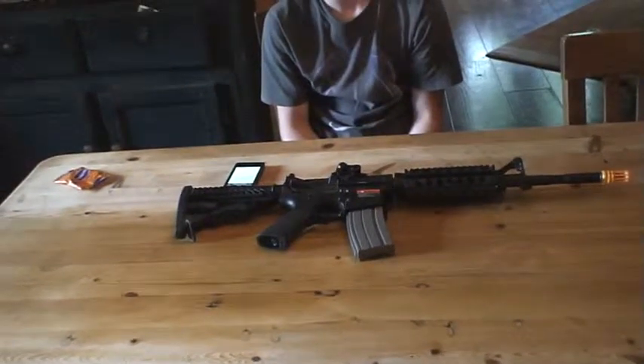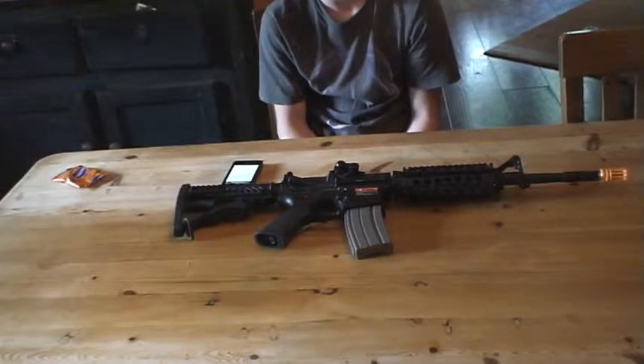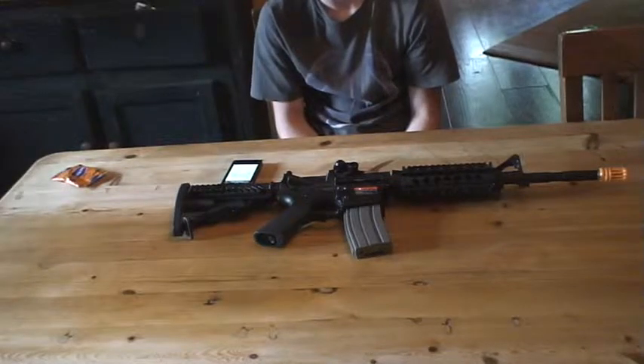Hey guys, Majestic Seals Airsoft team here with another gun review. This gun review is on the Javelin M4A1 Blowback RIS AEG Long Rifle.